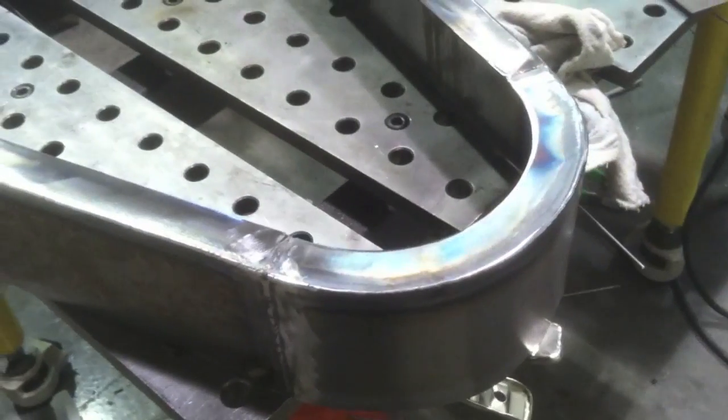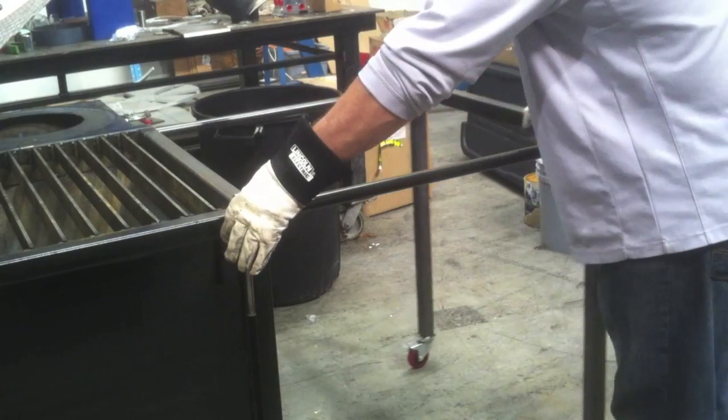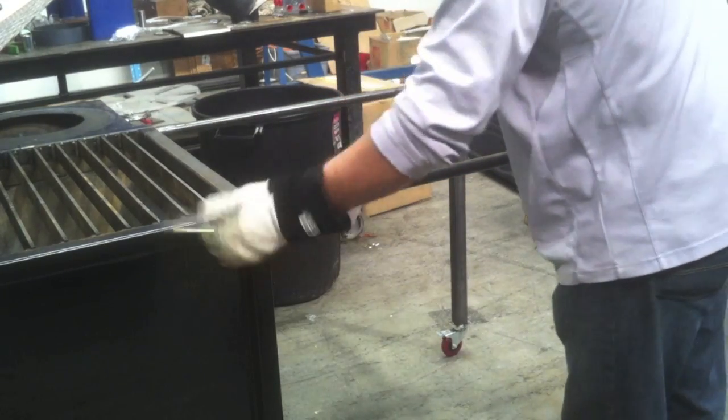After I got it to this point it's pretty much all done — all welded up. Did a little bit of blending here and there. Now it's time to cut the expanded metal.